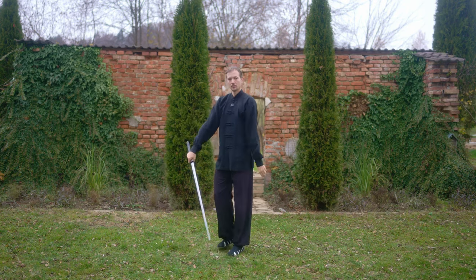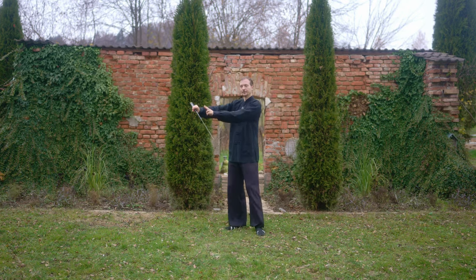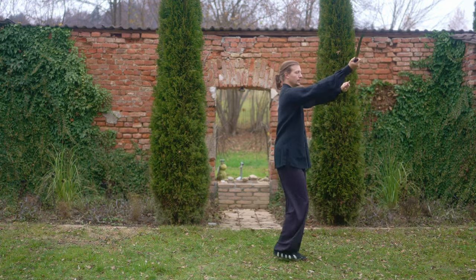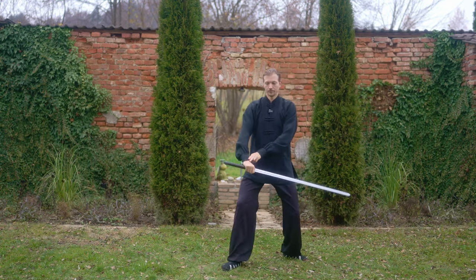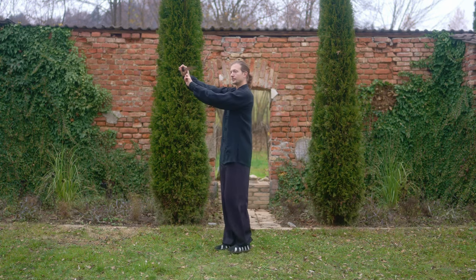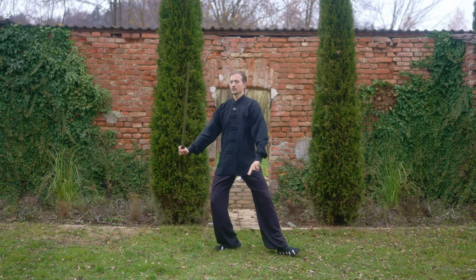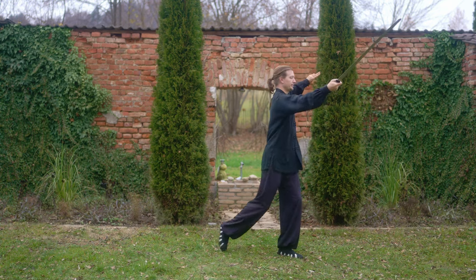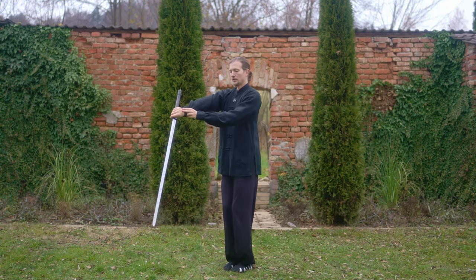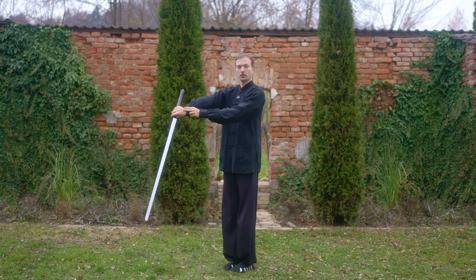Now watch it once again in fluid motion - one, two. Now take a look at my hip movement. Hip is at 45 degrees - one hip turn, two - hip stop together with all other movements.